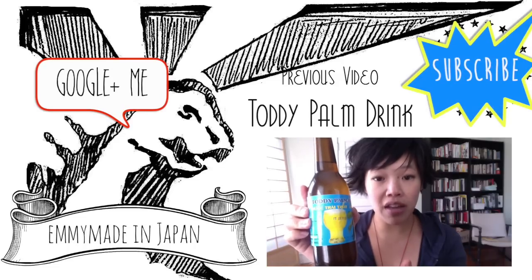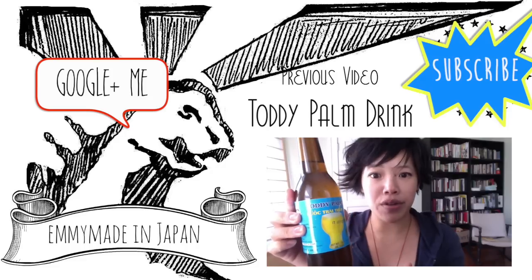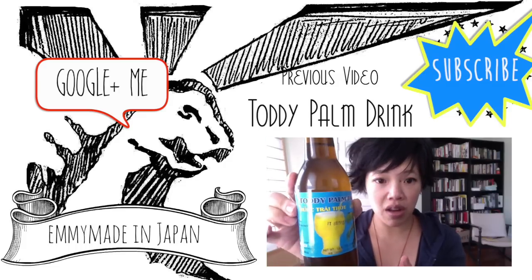From what I researched on the internet, Toddy Palm can include several varieties of palm tree including date and coconut. It doesn't say what kind of palm this is — and this is a product of Thailand. It just says Toddy Palm. It's also used to make an alcoholic beverage.